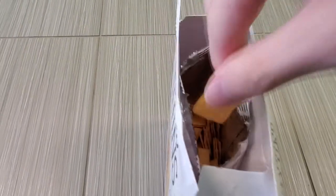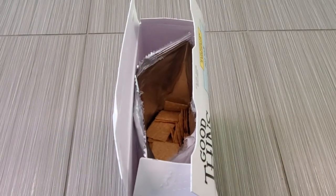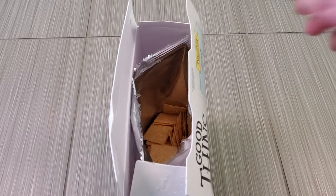Here's the box open, guys. That is what they look like.